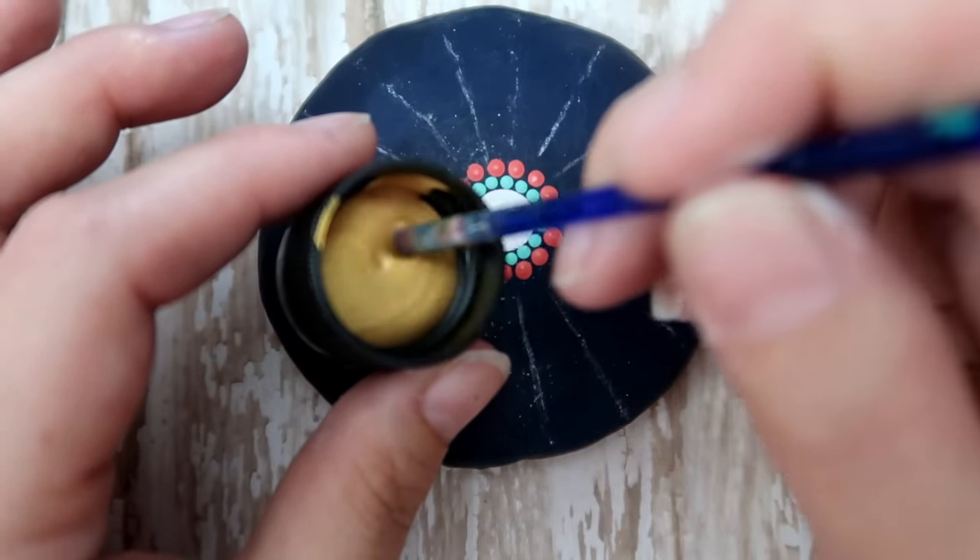Dot that first dot and then hug them all the way down the other side. Do that to each one and it gives it almost like a lace look — very pretty.